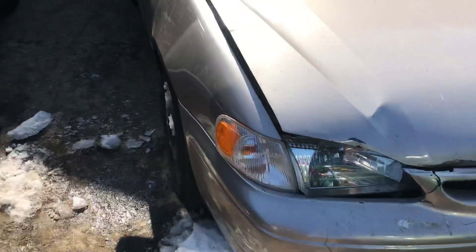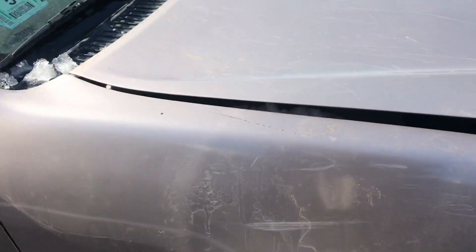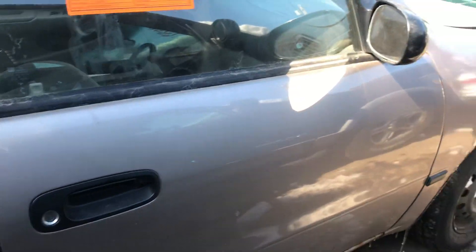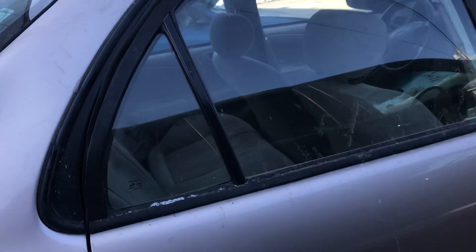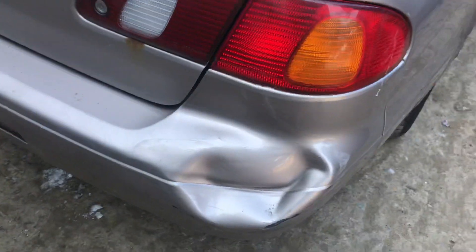Fender has a little scratch on it but looks fine other than that. Passenger door is missing the handle and is a little rusted on the bottom. Back passenger looks fine. The back is a little rusted and the bumper has a dent.